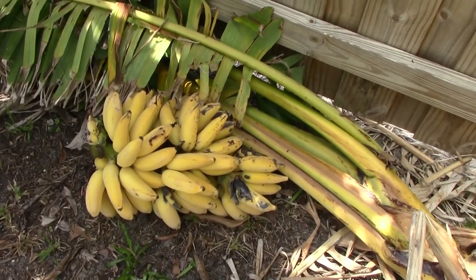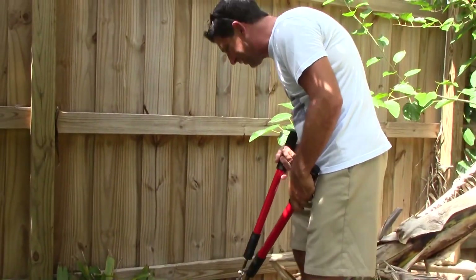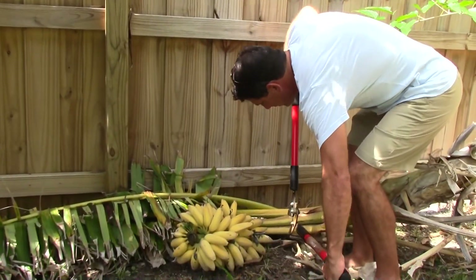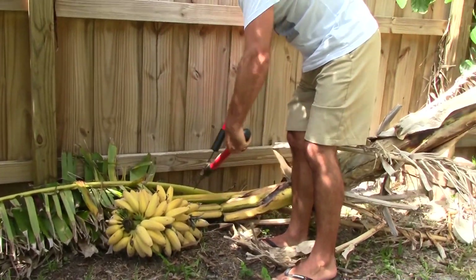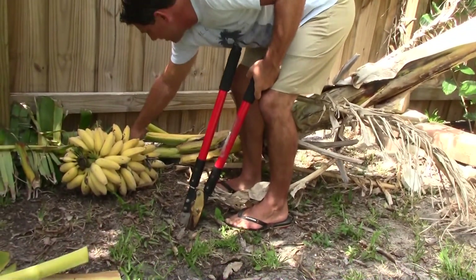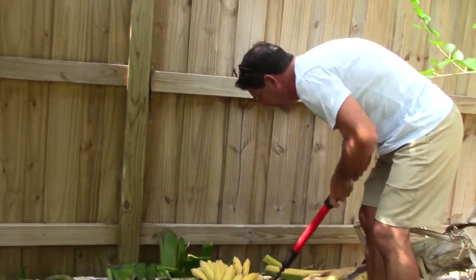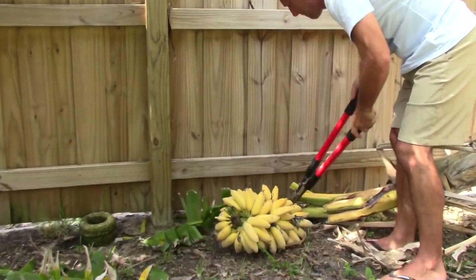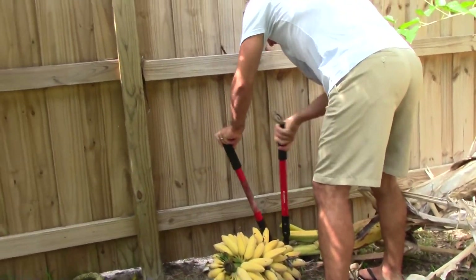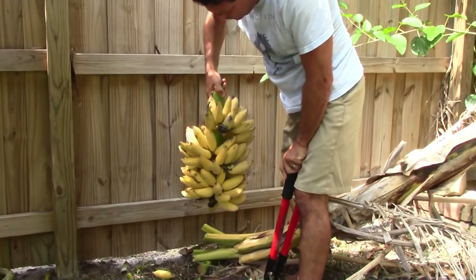I think I'm going to start by cutting them. Let's see what we got here. Some of them are not doing too well. Let's go ahead and cut away these leaves first. Oh, these flies — this could get a little messy. Let's see what we've got in here. We got some crushed ones, but mostly pretty good.